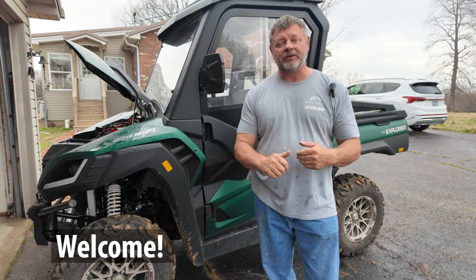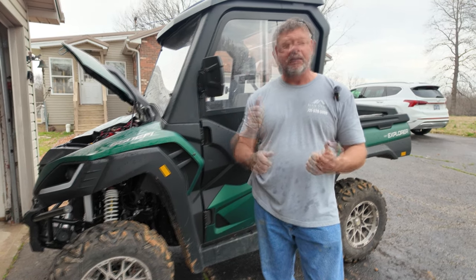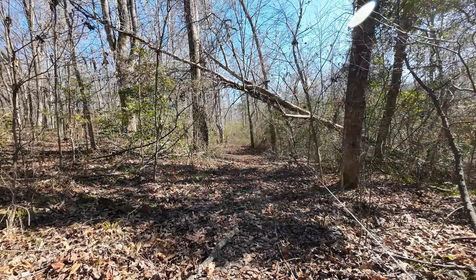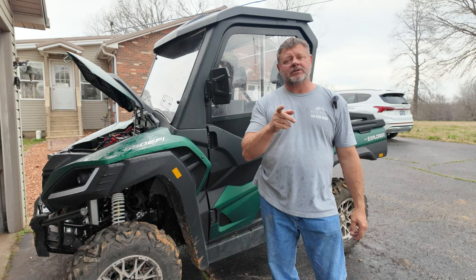Hey, I'm Tony and this is Tony's Tractor Adventure. Today we're going to do a cool upgrade on the Bighorn side-by-side — we are going to make a remote control winch. Right now you have to push the button inside the dash and that's the only way you can make the winch come in or out. But I got this cool kit.